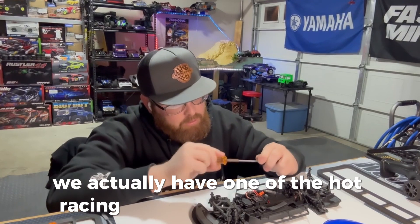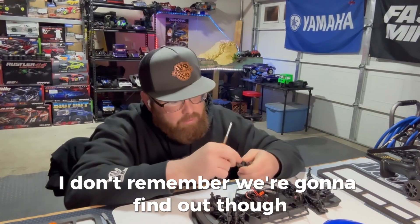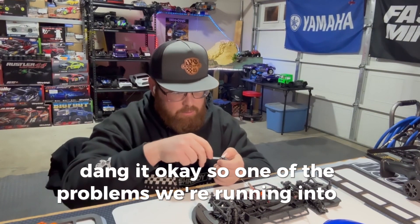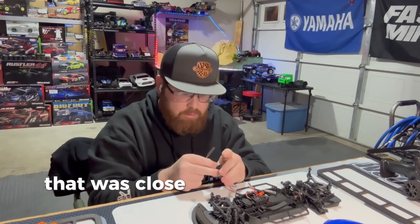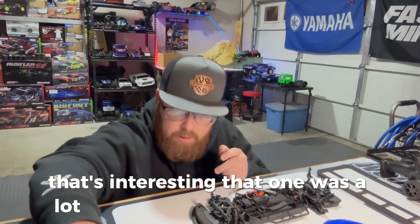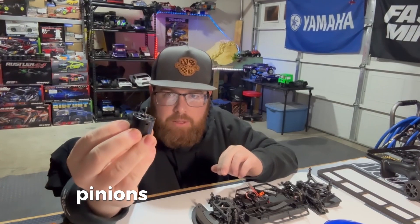We actually have one of the Hot Racing adjustable motor plates — I believe it's Hot Racing that makes it, or it might have been a stock arm piece. There it goes, it came right off. I don't know what they put on these pinions — there's like a glue or something. That one was a lot easier than the last one I did. Motors out, pinions off, motor plates off.